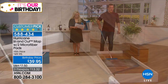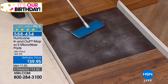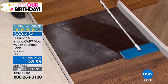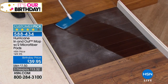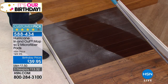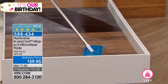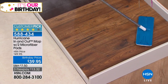For dust, this is incredible — it cuts right through dust, picks it up. I'm using it slightly damp here, but you can also use it as a completely dry mop for dusting. All that dust sticks to the mop, gets right into the corners — no problem. The 360-degree swivel head gets right behind the toilet bowl.